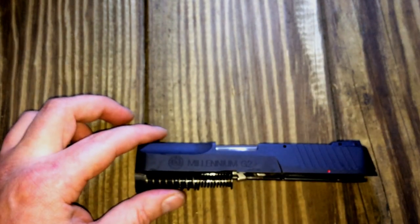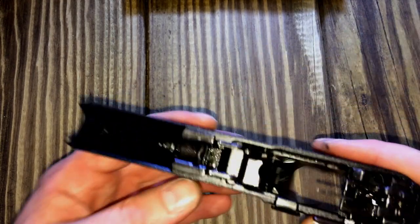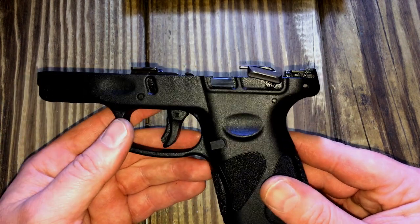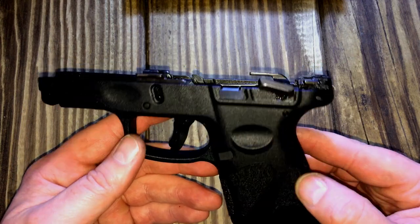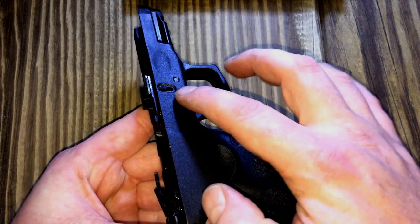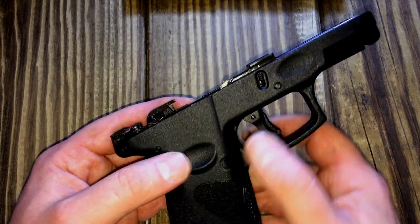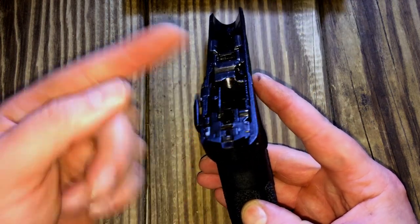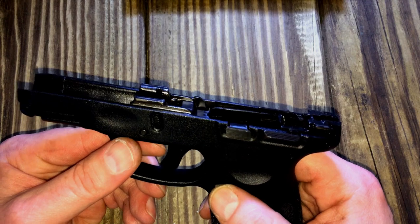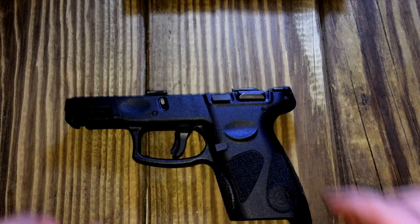Now we're going to bring in the frame. I'll be doing this off film — I've never had this frame off before and I don't need a camera in front of me when something might go flying. The pins drift from this side out, and I know that because when I bought the gun there were some little burrs here where you could tell they pushed them this way. I'll get it all apart and come back and show you how it was done.